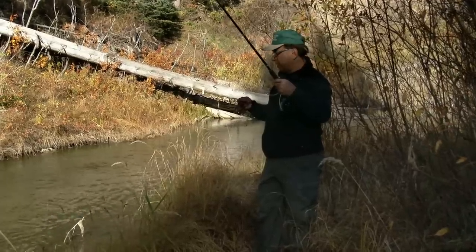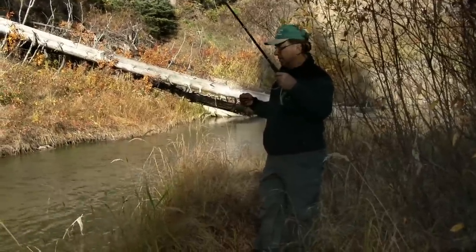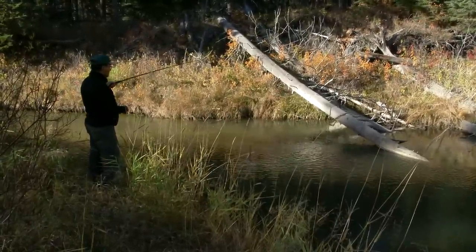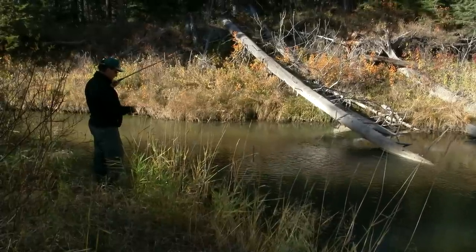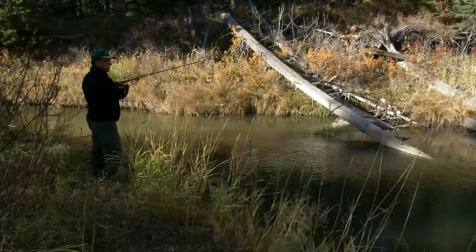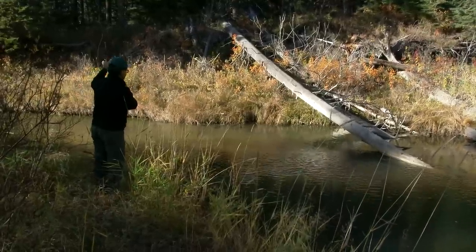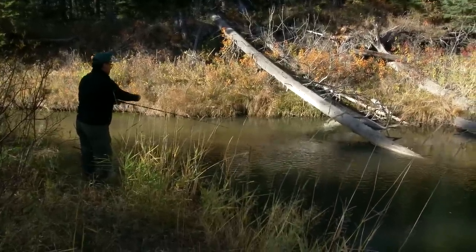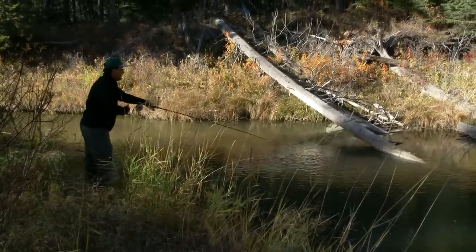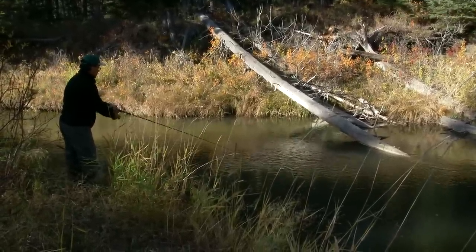We've gone a little upstream from where we were and we're just adjacent to a campground here. We're going to try this little hole. You can see the oxygen being created in that part of the water and it drops off — it's deep here. There should be some aquatic insects and this is probably one of the deeper holes; it looks like it could be four or five feet deep, so there should be some fish. The problem is it's going to be very challenging casting — I'm in the willows again. We'll just roll it out and see what kind of drift we get. We'll cast near the wood. Wood's always a good shelter; makes the fish feel safe.